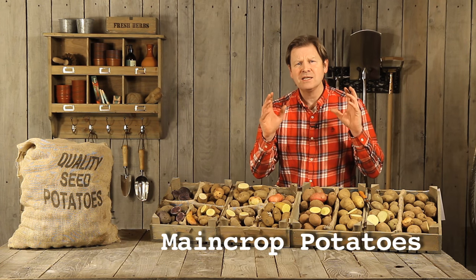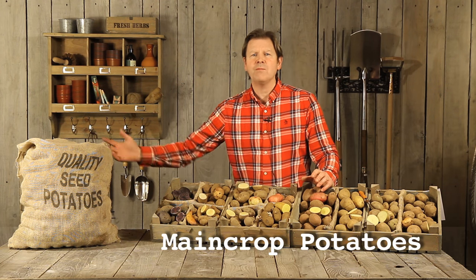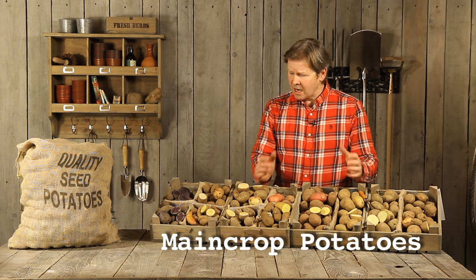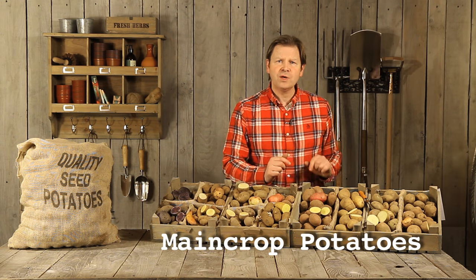The brilliant thing about main crop potatoes is how well they store. They'll store right through the winter, right through till April or May of the following year when your new early potatoes are ready, so you can have potatoes 12 months of the year. Today we have 12 different varieties here and I'm going to bring you through each of them.